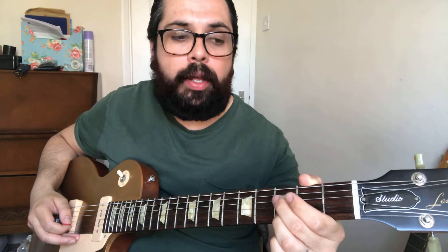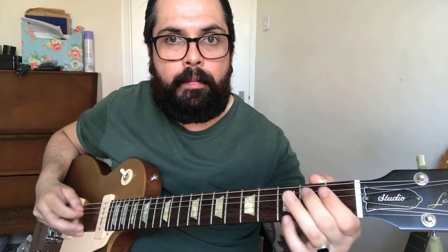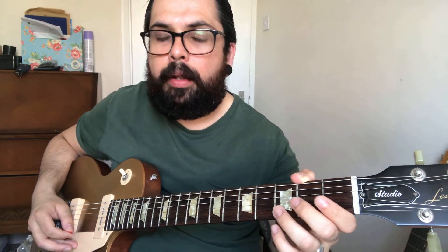Then open B, 3 on B, and then open E at the top. And the same notes coming back down.